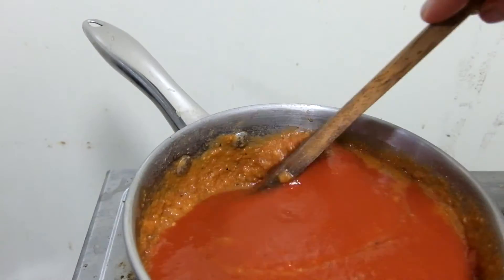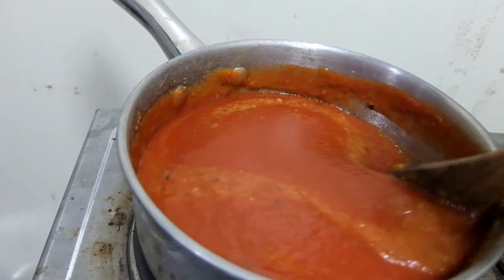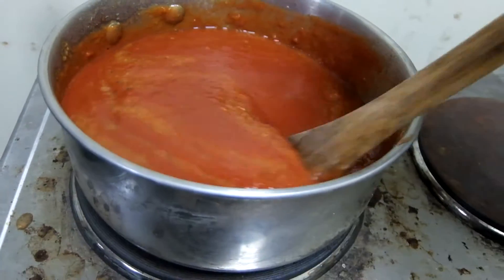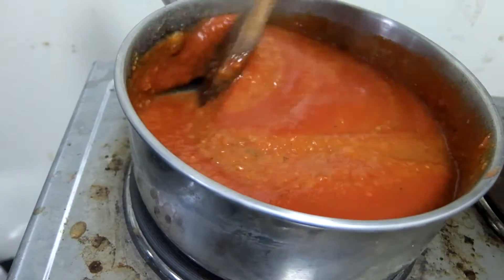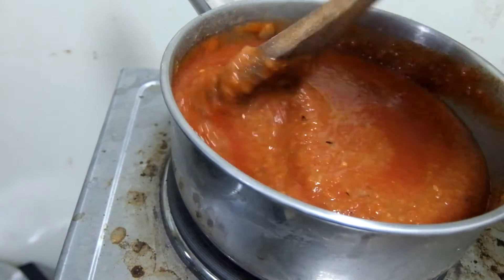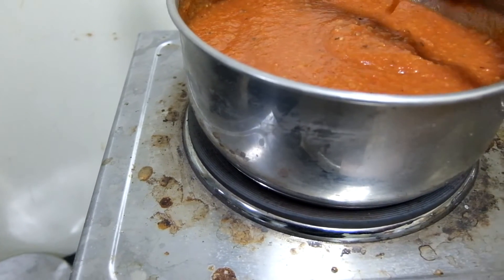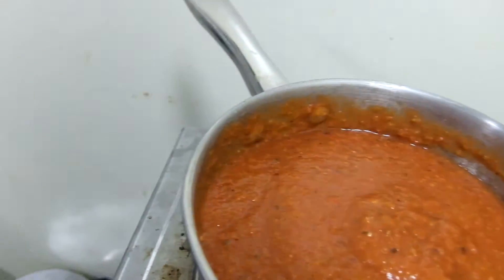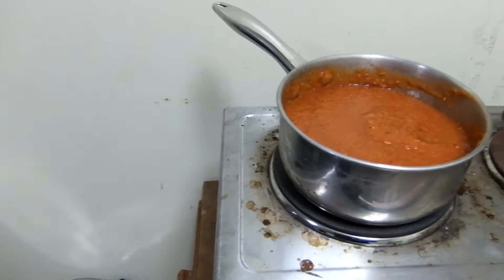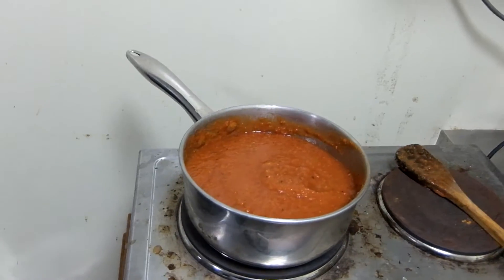With my wooden spoon I'll start going around in a 360 motion. As that bubble suggested, there is some heat being sent through the element into our pot and into our mix, which is great — it's going to bring those flavors out. I'm just stirring; I don't need to do it too long, but every minute or so it is important to attend to the pot, otherwise it's going to stick to the bottom and burn.